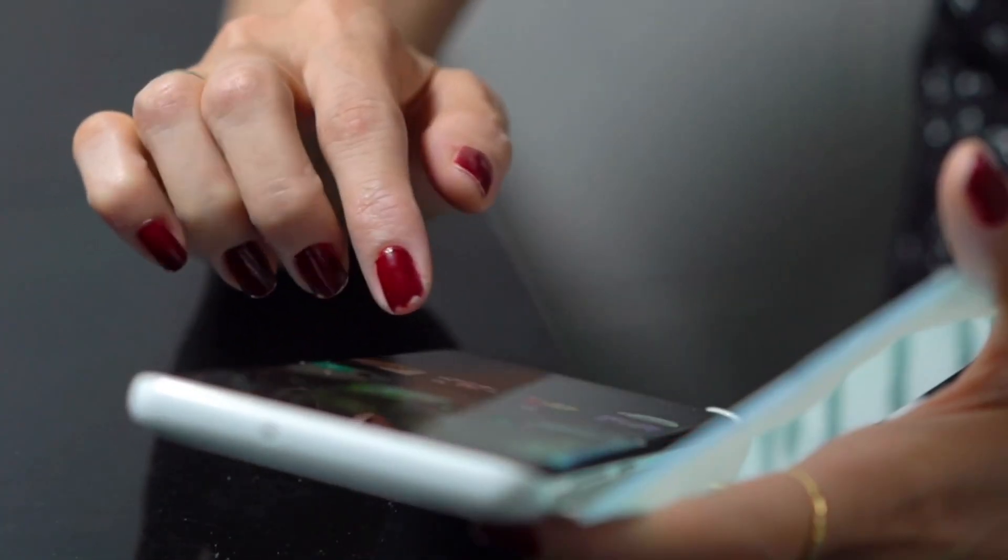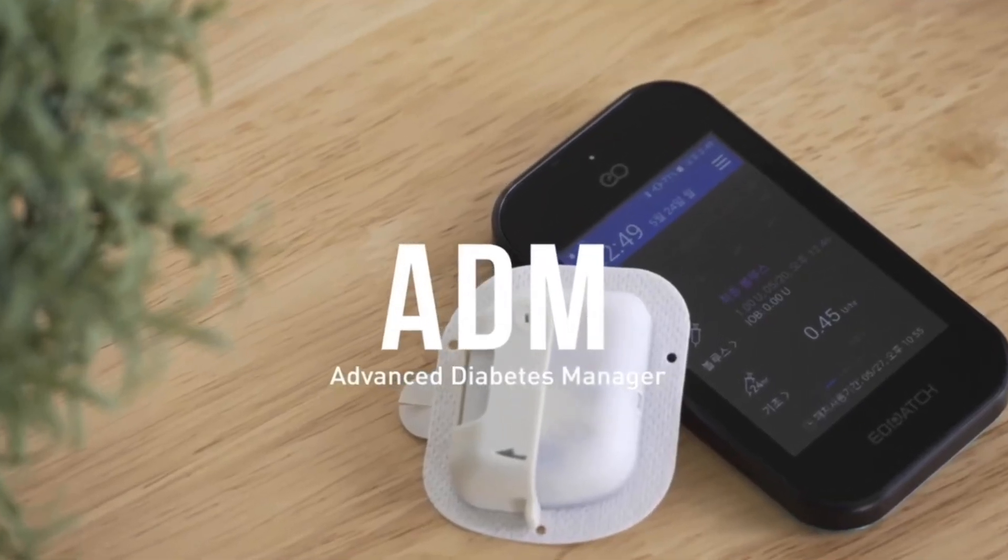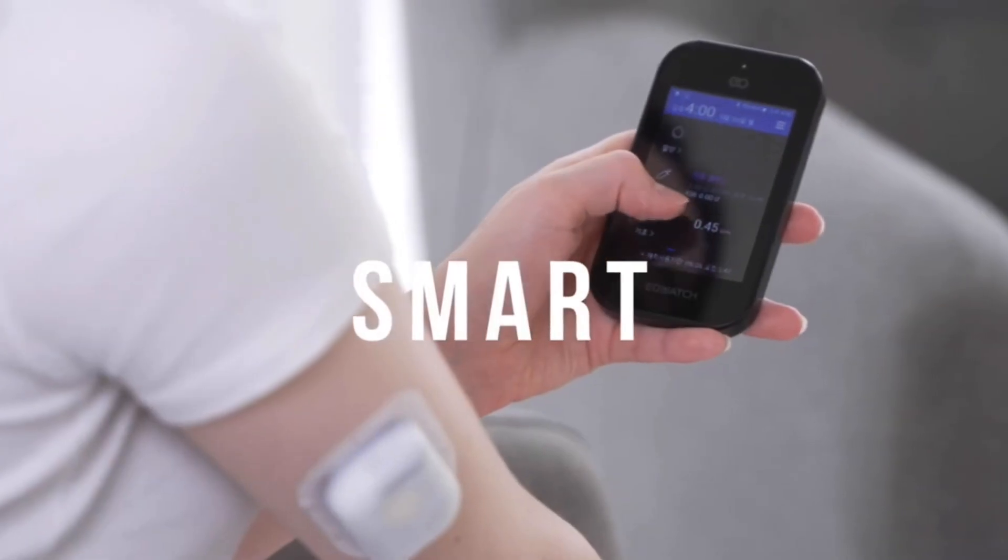And as great as the Omnipod 5 is, it's always great to see some new competition in the market. Let's break down the details of this insulin pump, starting with the way you control and interact with the pump. You actually have two options. You can either use a dedicated pump controller, which is a small touchscreen smart remote, which they call the Advanced Diabetes Manager.